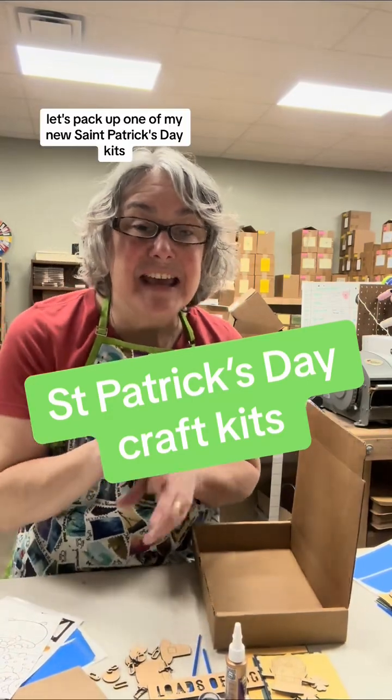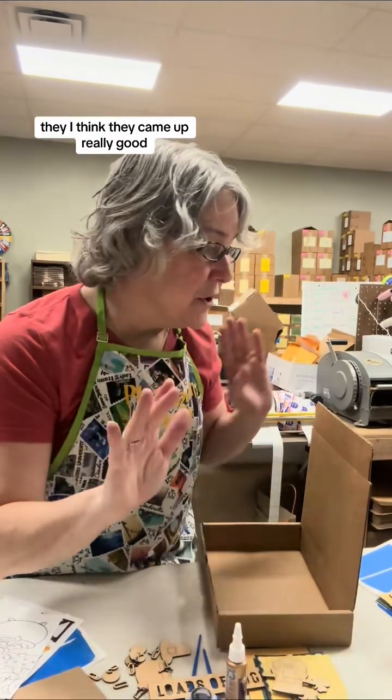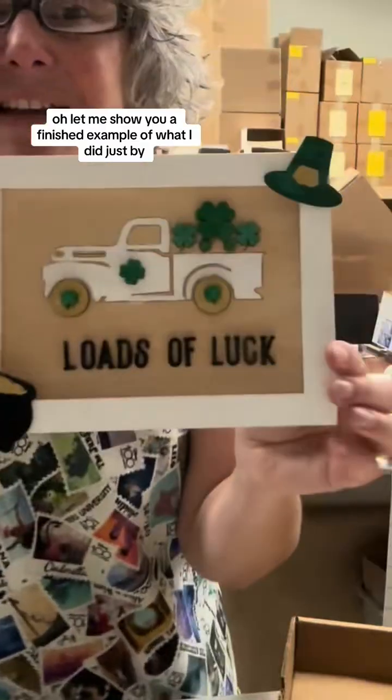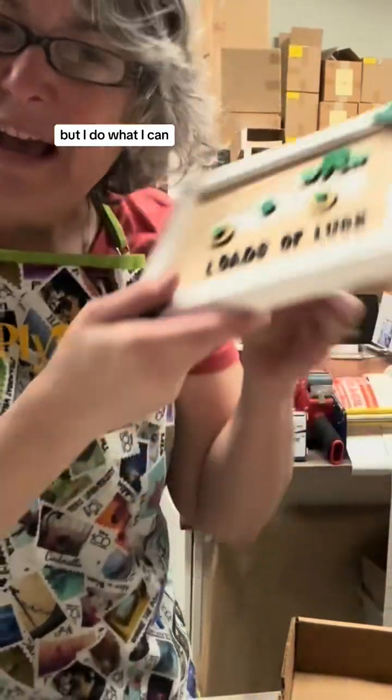Let's pack up one of my new St. Patrick's Day kits. They're available now, and I love them. I think they came out really good. Let me show you a finished example of what I did — just so you know, this is not professional. I am not a professional artist, but I do what I can.